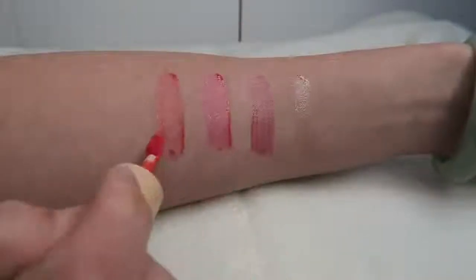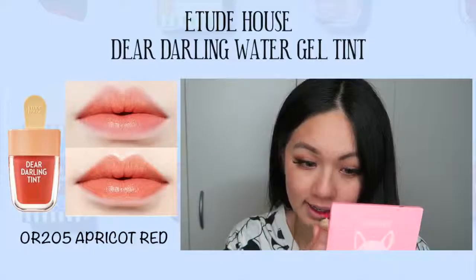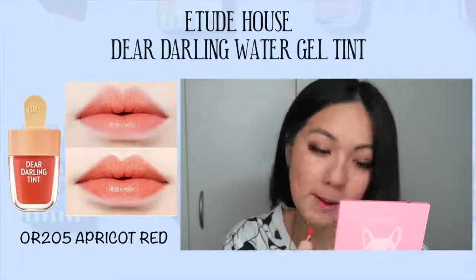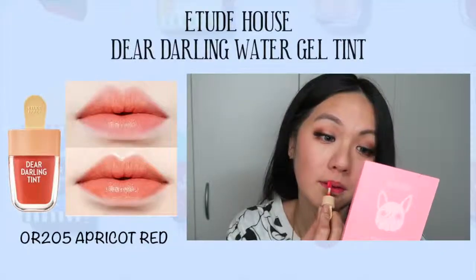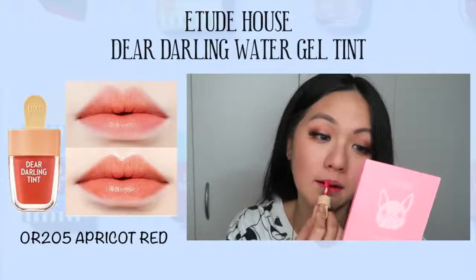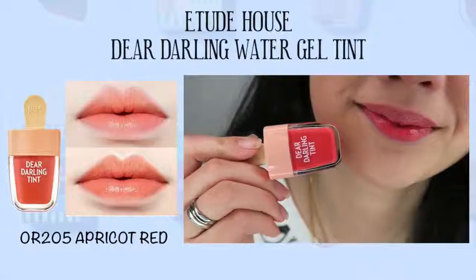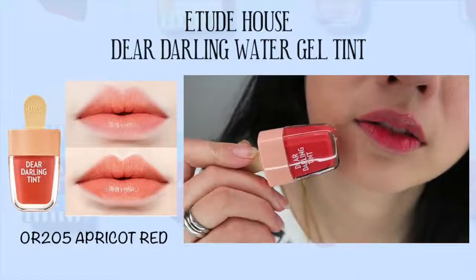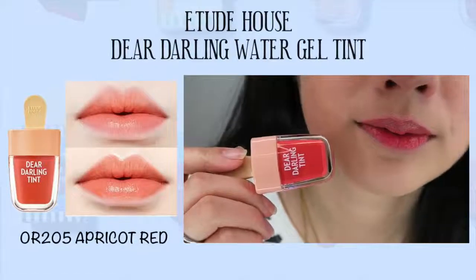Next is OR205, the only orange shade in the collection. On my lips, it is darker than on the model — the model's looks quite light and more coral-orangey. For me, it's more orangey-pinkish. It's a bit different because I feel like my lips are quite pigmented compared to the model's. For me, it leans more towards the orangey-reddish side, which I actually quite like — it does look nice on me.